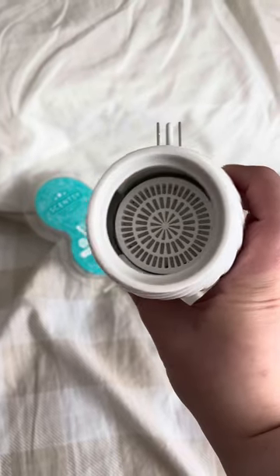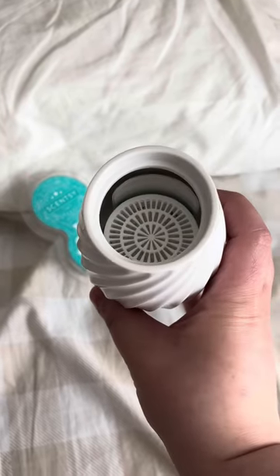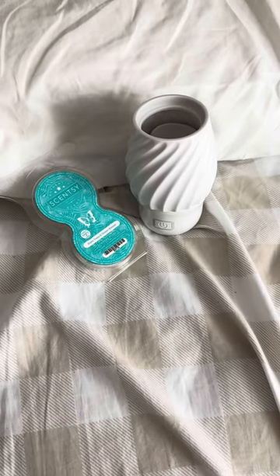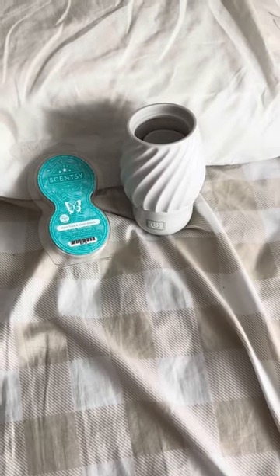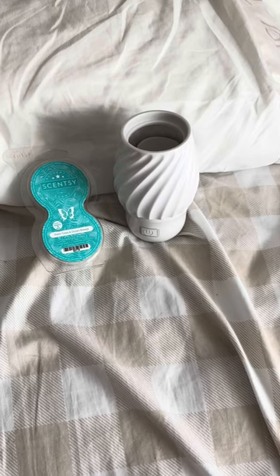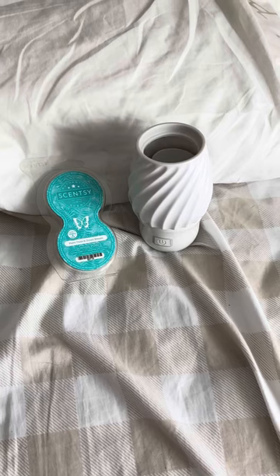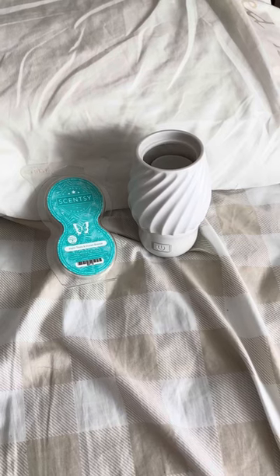You can see in the top that we have one of our Scentsy pods in here. Depending on how strong you want your smell, you can actually use both pods that come in the pack. These pods will last up to a month or longer, depending on how long you're running it and whether you're using one or two. If you put both in, your scent is going to be stronger, but personally I have this one in my bedroom and one Scentsy pod is plenty — I can smell it through most of my home.